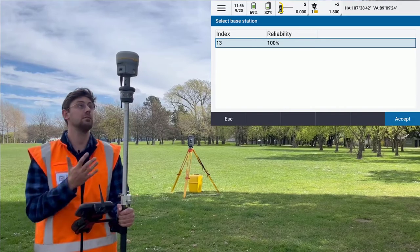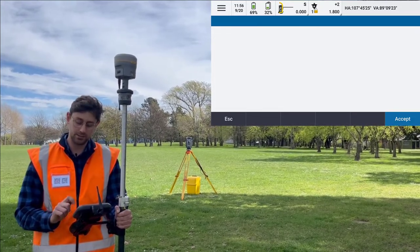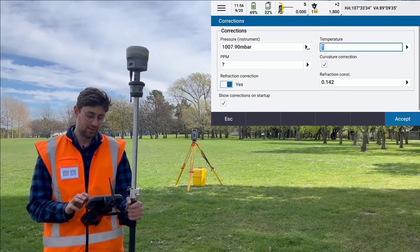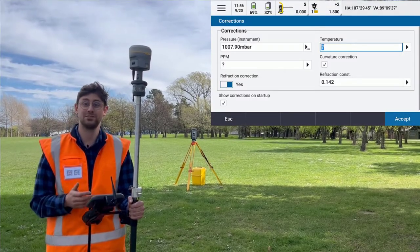This will connect to my GNSS first and I'm going to choose my base station. And now I'm going to connect to my total station for my resection.